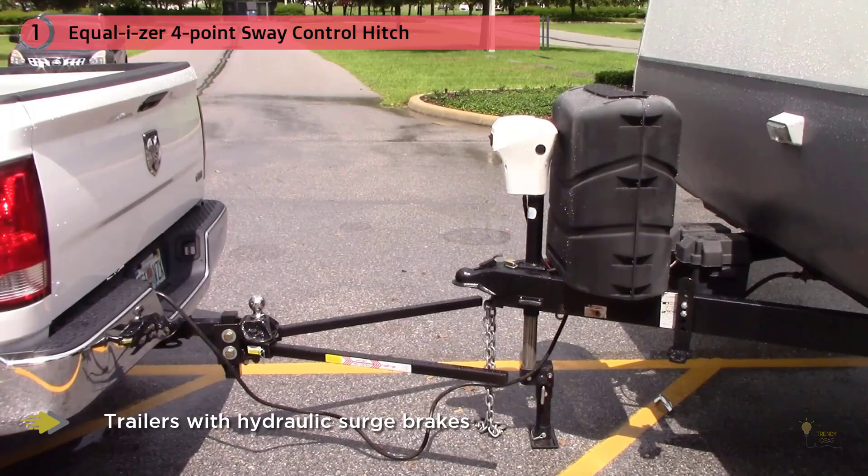Users report this weight distributing hitch is easy to install, works very well to mitigate sway, and is ideal for those who are towing very long trailers.